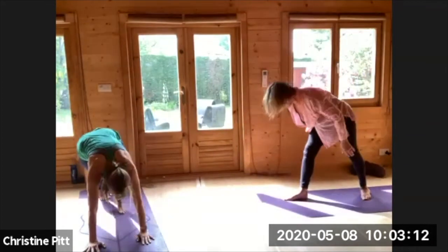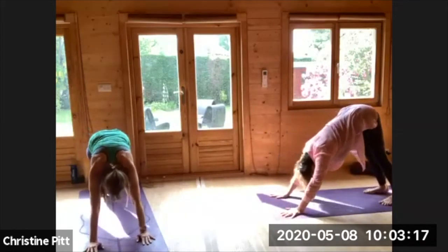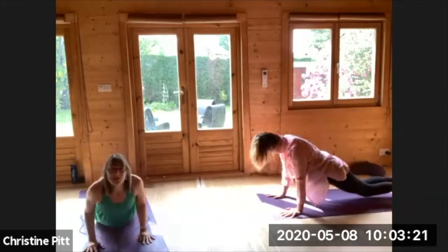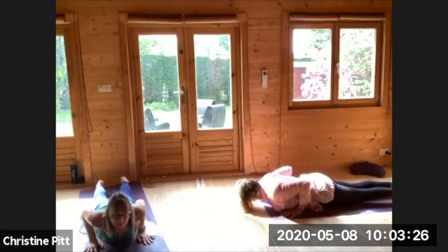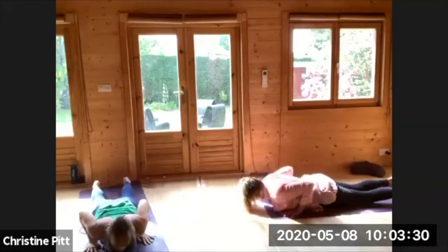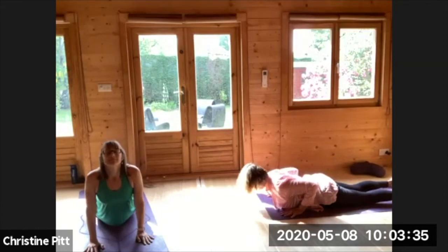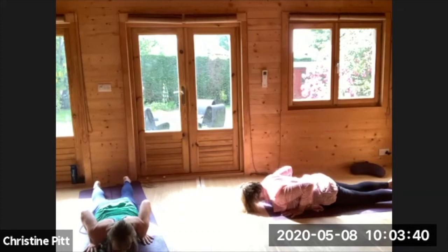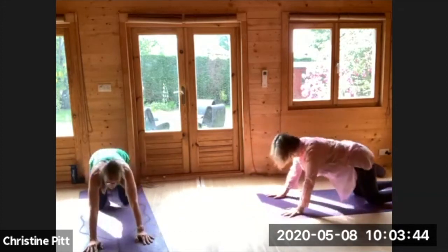Exhale stepping all the way back, big inhale lifting up, exhale and releasing the hands, stepping back to your downward facing dog. Big inhale, rolling out to your plank pose, lowering down, elbows in, inhale lifting up, easy exhale. Twice more, all the way up and back, coming to your child's pose.